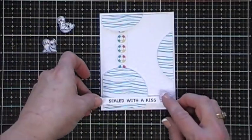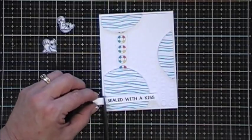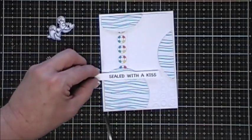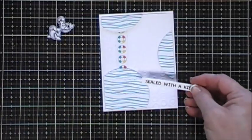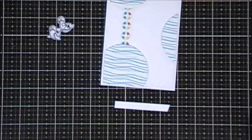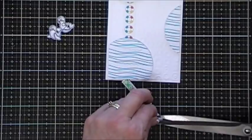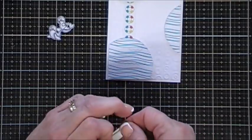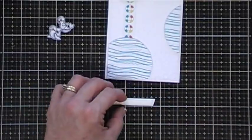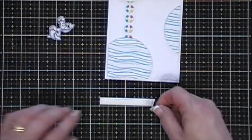Now we're going to arrange a little scene. I'm going to trim down my sentiment just a bit and then add a piece of foam tape behind there. I was still debating where to put it, and I think the bottom was the best home for it. I'm adding some foam tape behind here - I actually doubled it up a little bit on the end because I have a little bit that's going to be overhanging on my circle area.